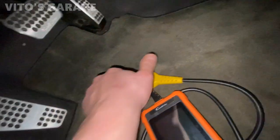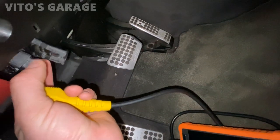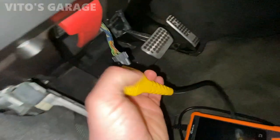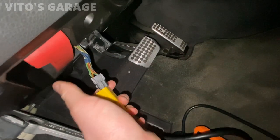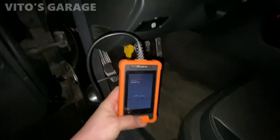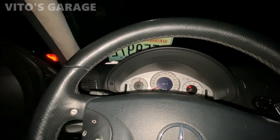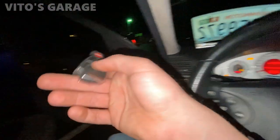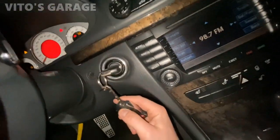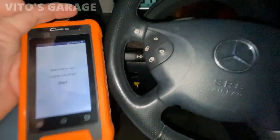We're going to grab the scanner and connect it to the OBD port. Of course the OBD port is loose and not attached properly — that sucks, but we'll figure that out. Okay, let's connect that to the scanner. Key, ignition key on. Let's take a look at this — it's my first time using the scanner but this is pretty cool.